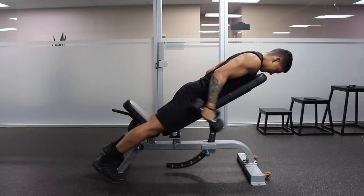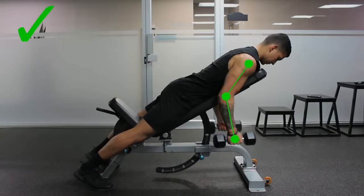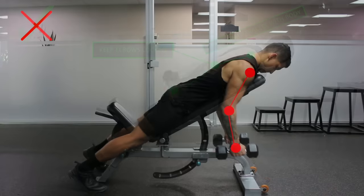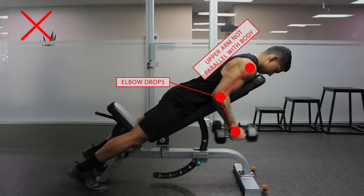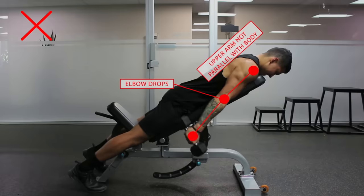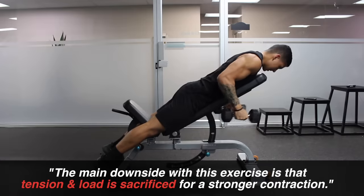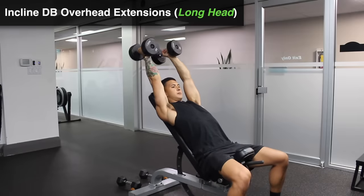In order to reap the full benefits of this exercise, it's vital that you perform it correctly. You need to ensure that your elbow stays locked in place at your side such that your arm remains parallel with your body as you perform each rep. If you let your elbow drop so your arm is no longer parallel, you're going to lose the strong contraction of the long head that makes this exercise so effective. Despite its benefits, the main downside is that tension and overall load is sacrificed compared to other movements, which is where the next exercise — incline dumbbell overhead extensions — will come in handy.